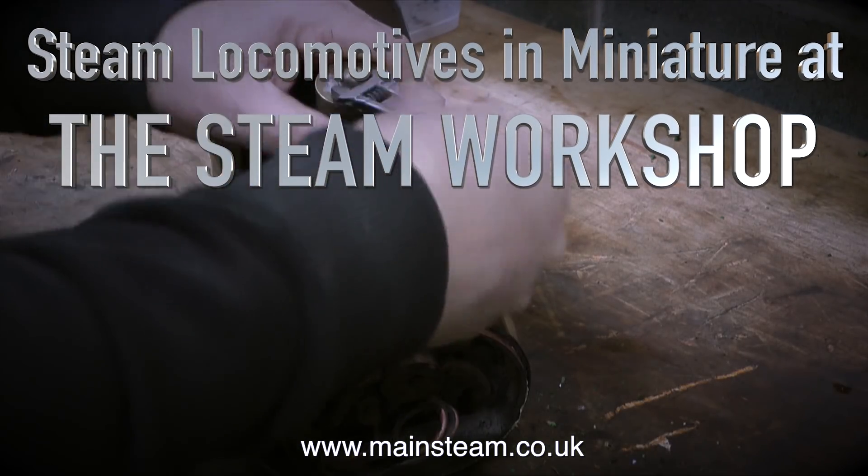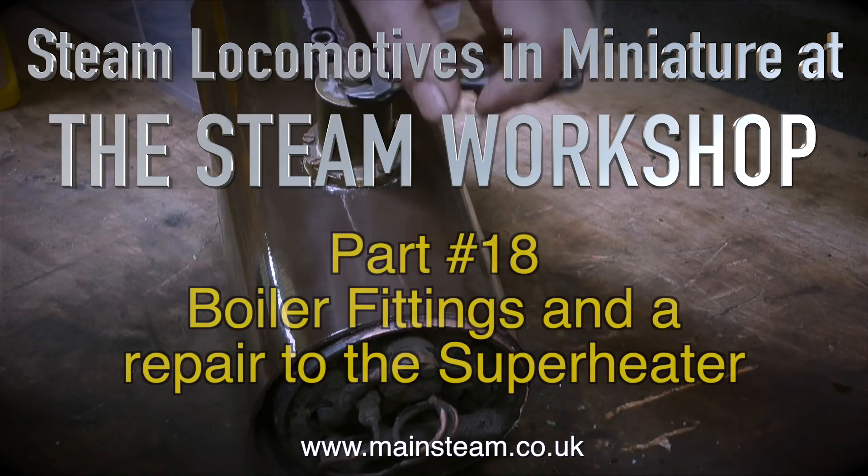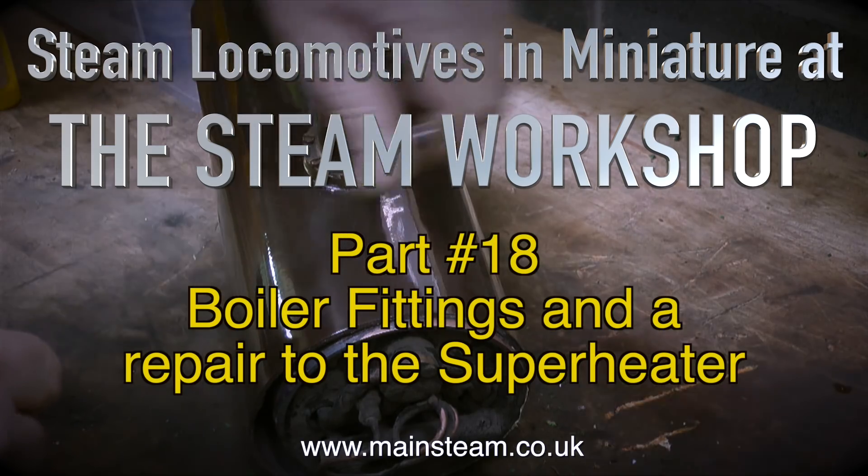Steam locomotives in miniature at the Steam Workshop. This is part 18: boiler fittings and a repair to the superheater.